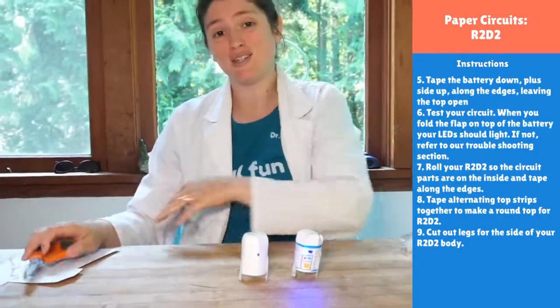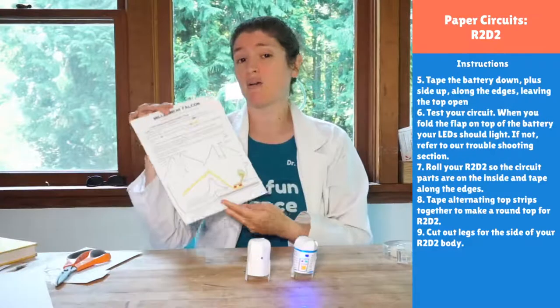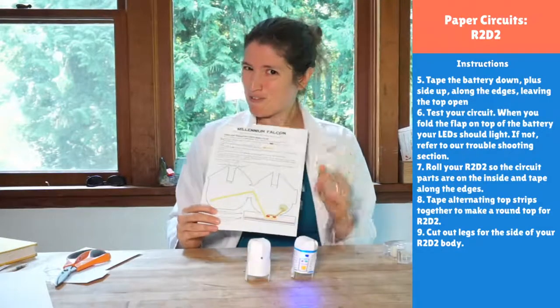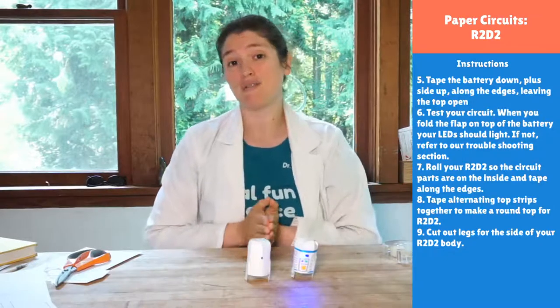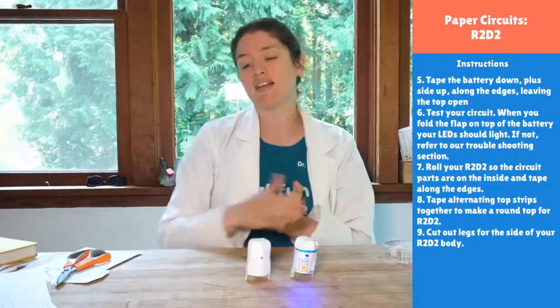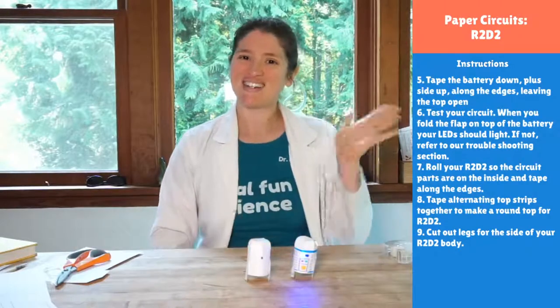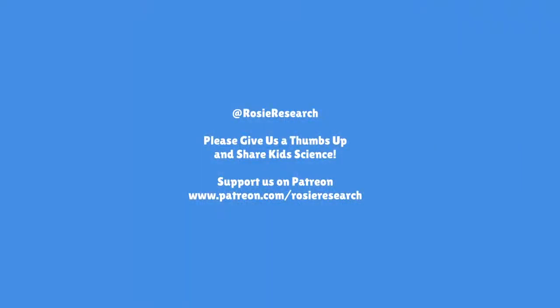That's how we make our R2-D2 paper circuit! Tomorrow we'll be making the Millennium Falcon — the boosters will light up so we can go at warp speed. I hope to see you again tomorrow and throughout the rest of the summer. If you want to support us, we're on patreon.com/rosieresearch, which gets you all the PDF downloads and access to our Zoom room where you can ask questions and share projects. Have a great day!